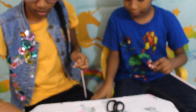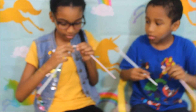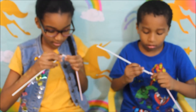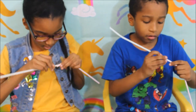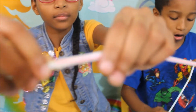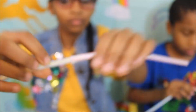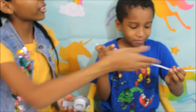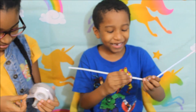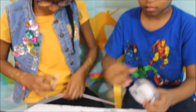Now I'm gonna peel it a bit and then you're gonna take your next straw and just put it right through there, like that. Then you want to take a little piece of tape and wrap that around it.